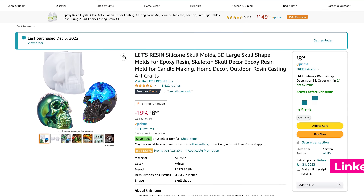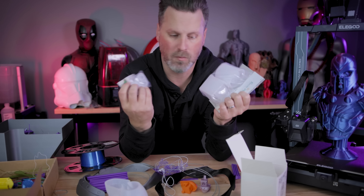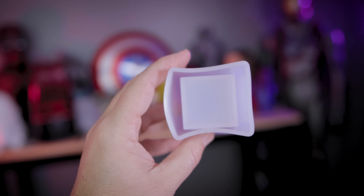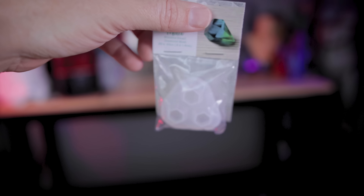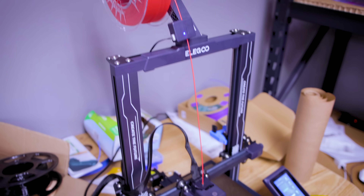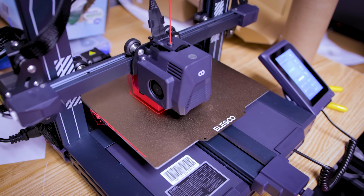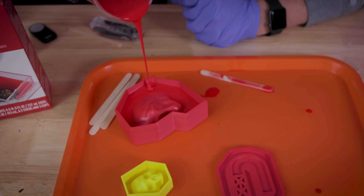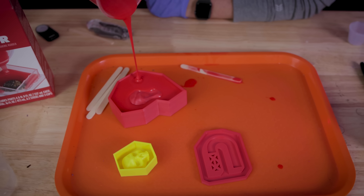At a local arts and crafts store, I ended up finding some more silicone mold options — one for these little cup molds and another for these little diamonds or jewels that I figured we could try and work with. Plus, I thought maybe I could take one of my own 3D designs and try to create a 3D printed mold box that we can then pour our own silicone into to make our own silicone mold.